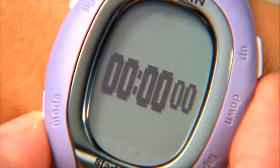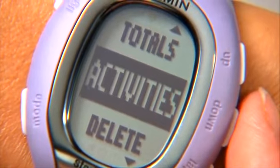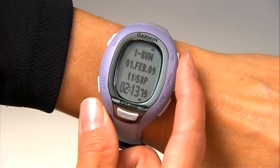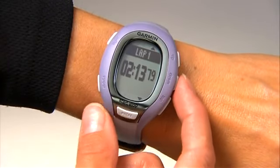To view your history, press mode to get to the main menu, then select History, Activities. Use the up and down buttons to scroll through activities. Press enter to view more data on any activity.